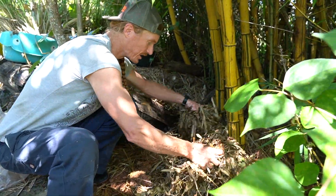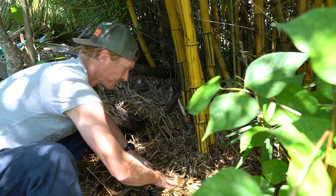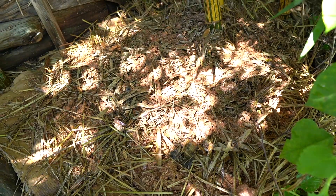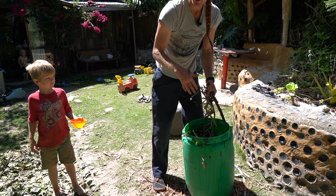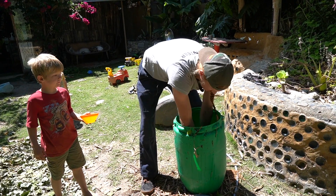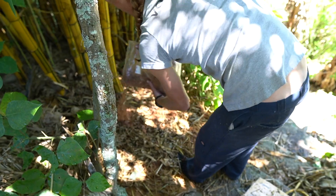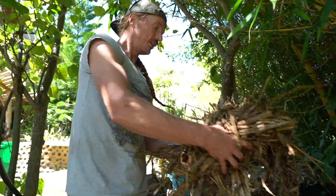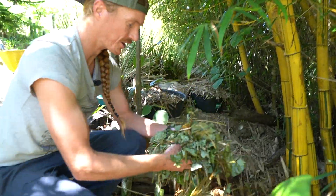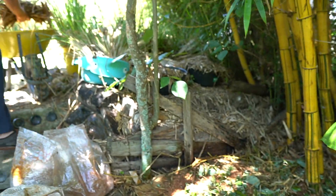Now these nicely saturated bamboo leaves go in — they're finely packed so they fill in well. I'm dunking everything rather than sprinkling as I go, because it's a fast way to get full saturation. Another light layer of spawn. Then more bagasse, a little sawdust on top, and a layer of green sun-dried leaves to get some nitrogen in there.